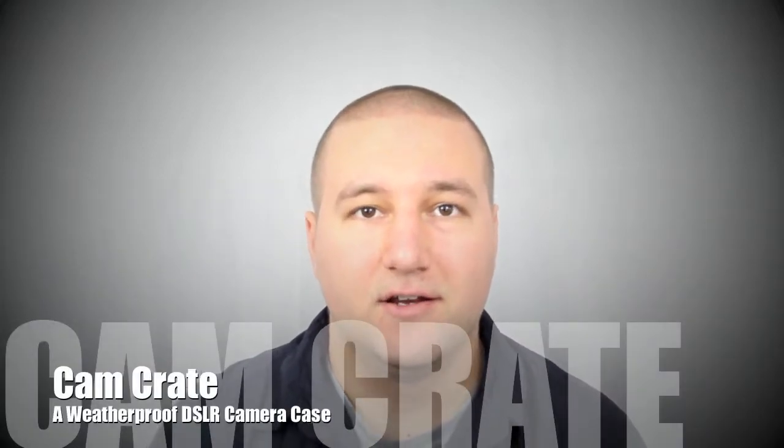Hey Kickstarter, I'm Matt Geister, and I'm really excited today to show you CamCrate, a new element-proof DSLR camera case I've been developing for the past year. As an amateur photographer, I'm always taking my camera outside, but unfortunately there are no good choices for weatherproof cases, so I decided to solve this and develop my own.